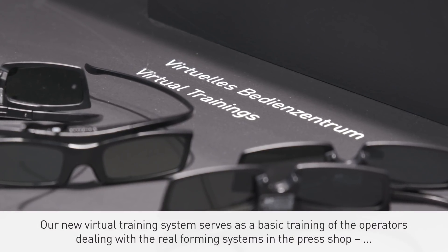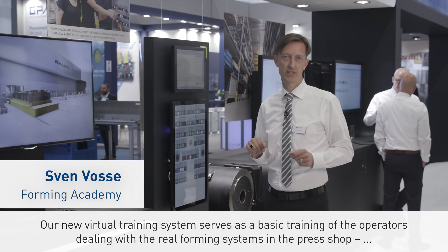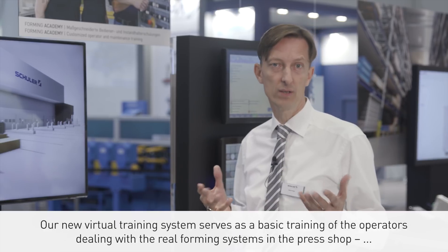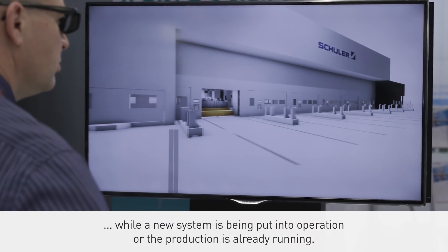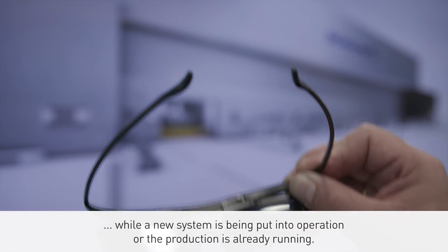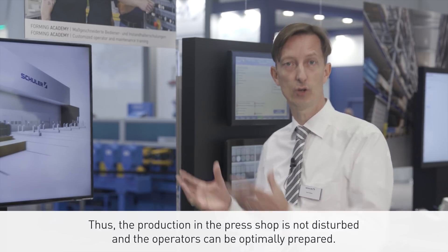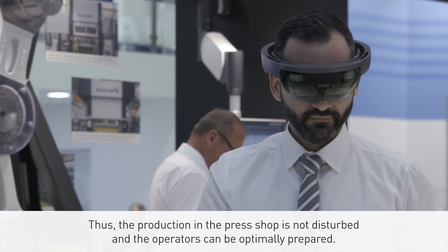Our new virtual training system serves as basic training for operators dealing with the real forming systems in the press shop, while a new system is being put into operation or the production is already running. Thus, the production in the press shop is not disturbed and the operators can be optimally prepared.